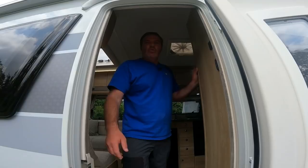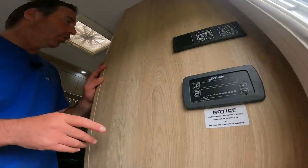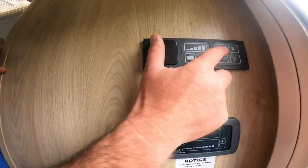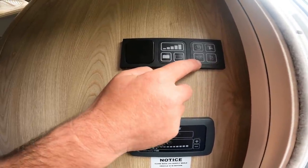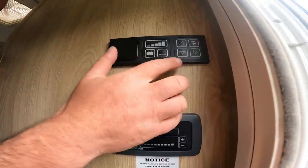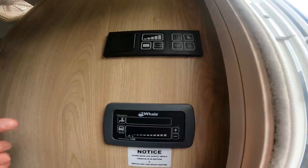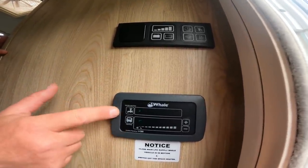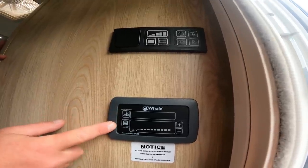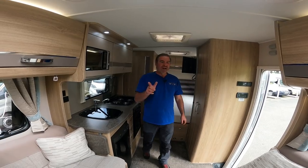So we've got the habitation door with fly screen. Just by the hab door we've got the dead simple control panels - on/off, pump, awning light, and interior lights which will isolate all the lights if you want to go out. Then we have our levels for our water and leisure battery, and just below that we have the Whale system for our heating and also for the hot water, working off gas and electric.